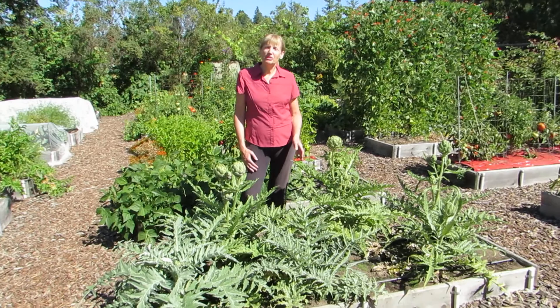Hi, I'm Susan Mulvihill and I love growing artichokes. We've been growing them for a few years now. They're easy to grow and look what you end up with.